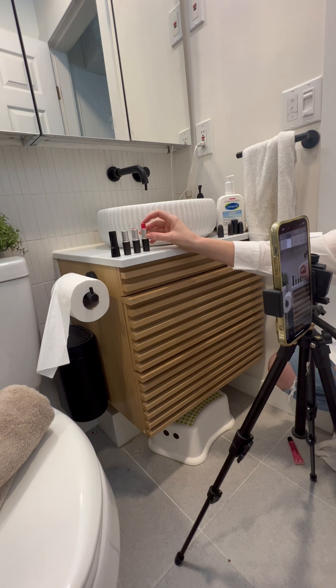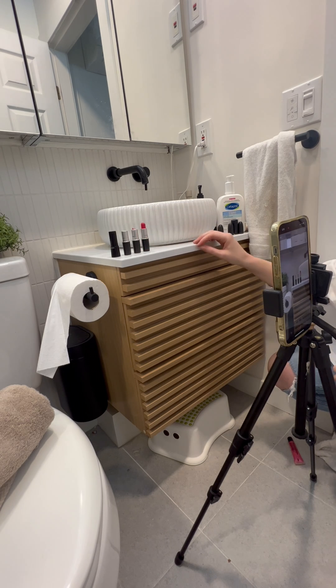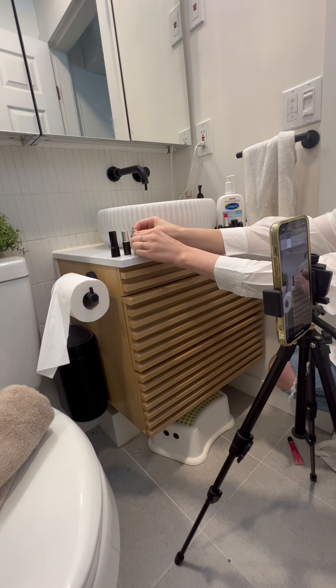Next, push record. We're going to do one long video clip. I'm going to do my regular video first, which is me taking that red lipstick out of the scene so that it's not in the way while I'm animating.